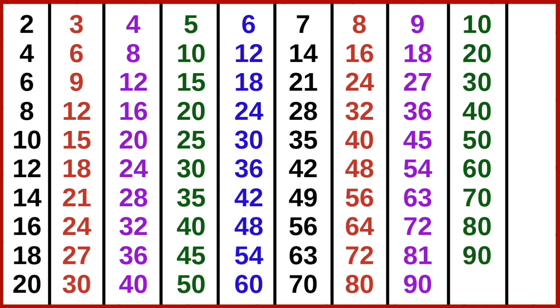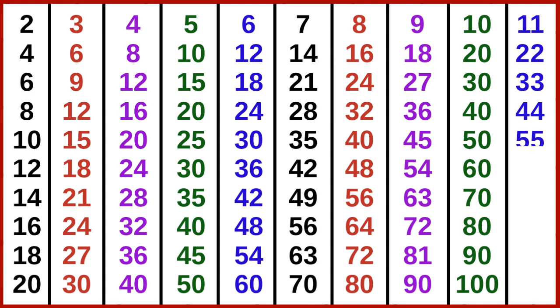10 9s are 90, 10 10s are 100. 11 1s are 11, 11 2s are 22, 11 3s are 33, 11 4s are 44, 11 5s are 55, 11 6s are 66, 11 7s are 77.